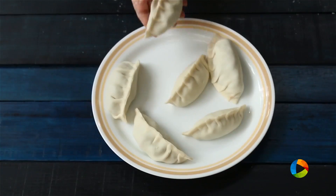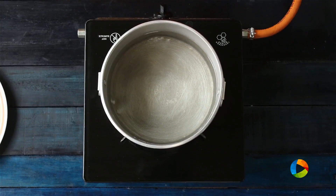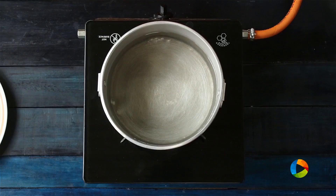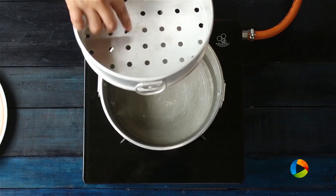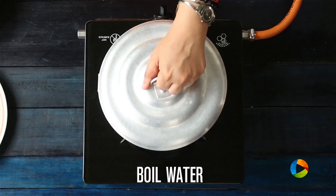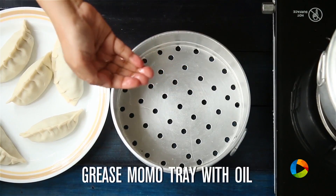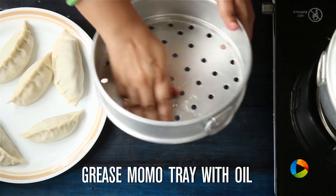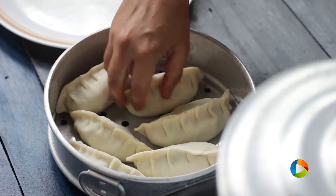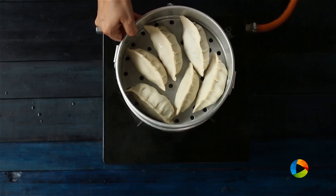There you have it — perfectly good large chicken momos. This is a momo steamer; if you don't have one, you can use an idli steamer or a pressure cooker — whatever works best for you. You need a tray with little perforations so the steam can come up. Grease the tray with a little oil and place the momos in the steamer. You can make smaller ones if you like.